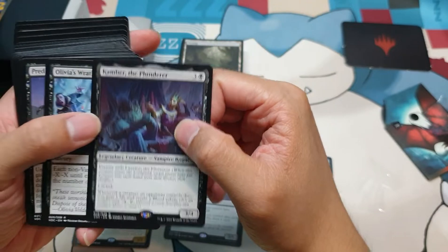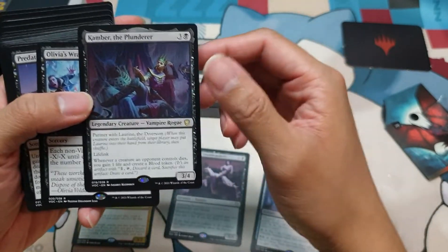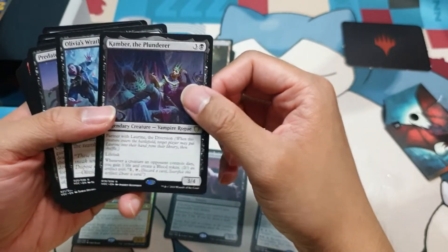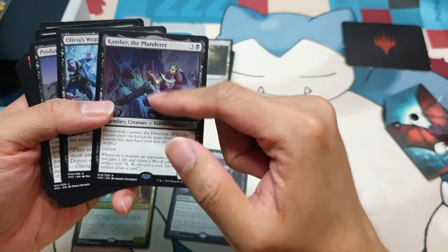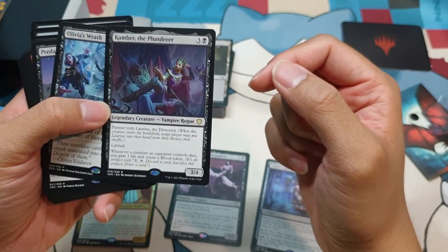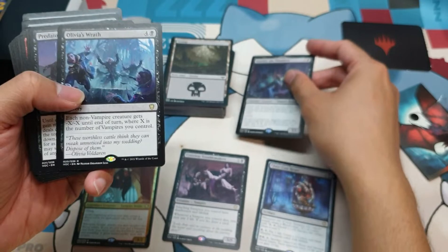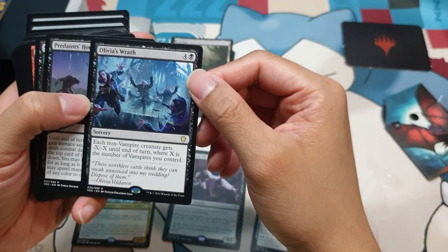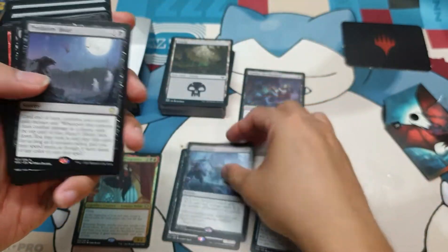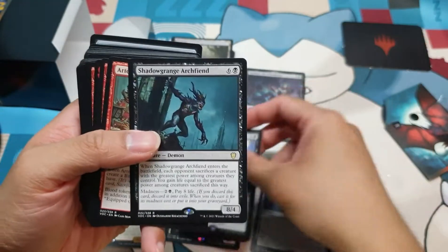Camber the Plunderer — this is one of the partner commanders in this deck. We're going to find the other one later. If he partners with the other one, they can helm the deck. You gain one life. This is a good board wipe for at least this deck. Shadow Grange Archfiend — I know this has some kind of value.